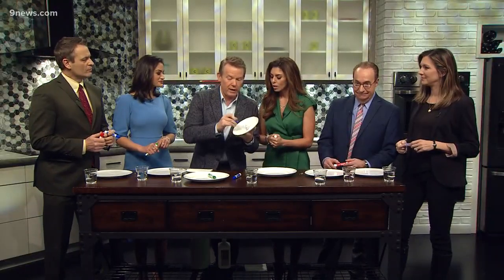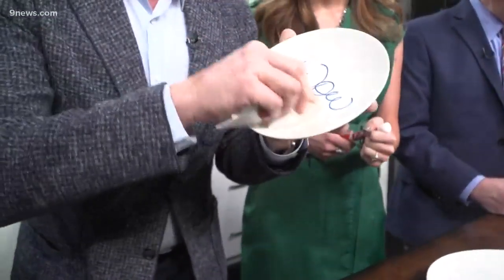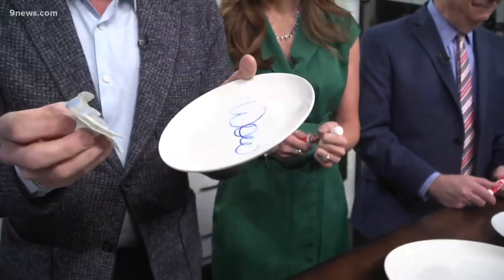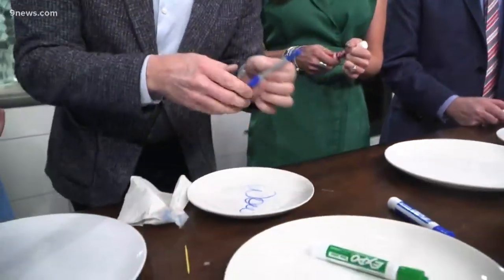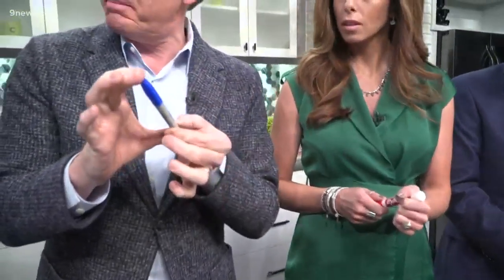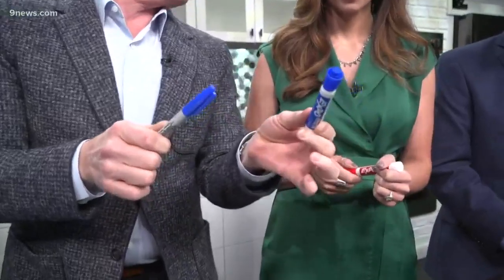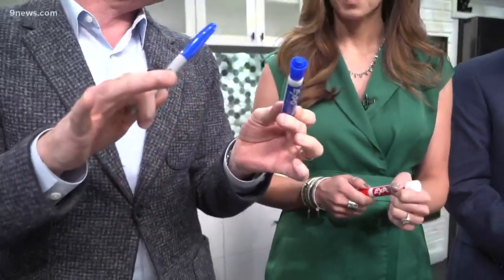Anybody who's ever mistaken a permanent marker for a dry erase marker knows that whatever wisdom they put on the board stays there for a long time. The difference between a Sharpie permanent marker and a dry erase marker is the acrylic polymer inside — that's a binding agent that hooks right into the pores. A dry erase marker has a polymer that's more like an oily silicone polymer.